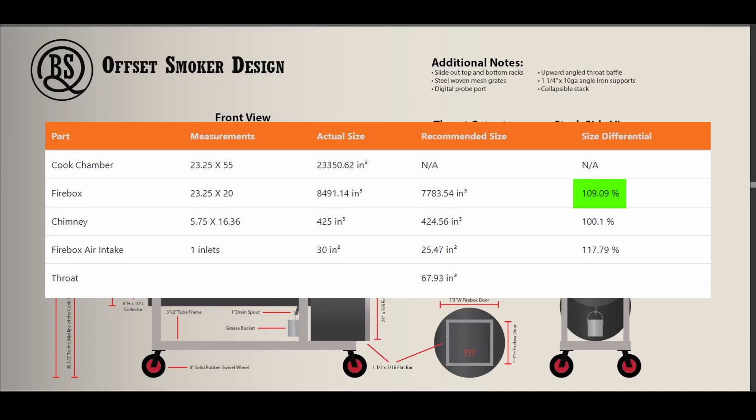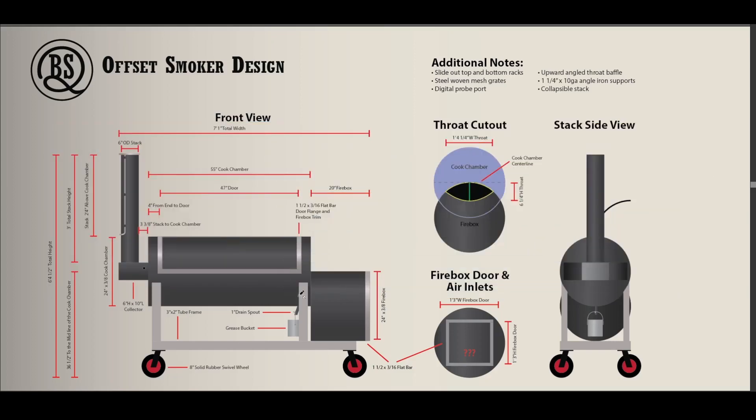I could have gone down to 19 inches and it would have been 101%, gaining an extra inch on the cook chamber side. But I'd rather have that extra inch on the firebox side, just as additional space for heat before it hits the cook chamber. It's probably negligible, but I figured I might as well put it there since I don't need it on the other side.